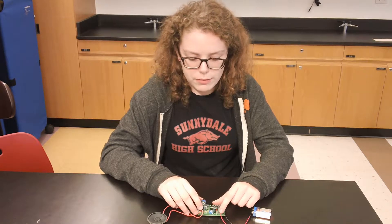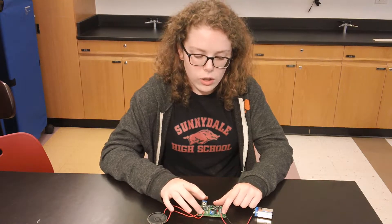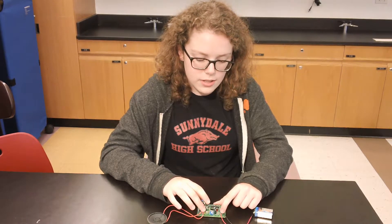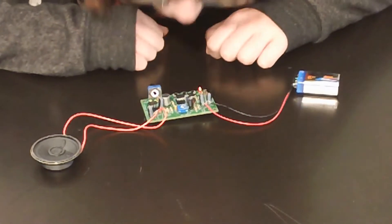I had a couple of different problems. One was with the PCB tabs and getting the cords and wires to attach to those tabs, and one was also getting the power into the board.